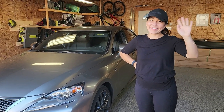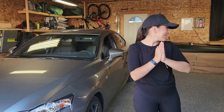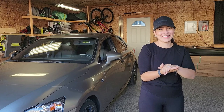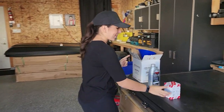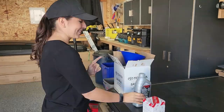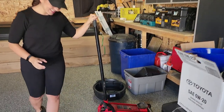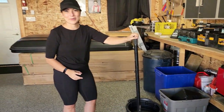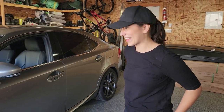Alright, so this is my wife and she's gonna tell us how we're gonna do the oil change today. First thing we're gonna do is go through our checklist of items. From what I can remember, we need an oil filter, some oil, a funnel, a jack to lift the car up, and an oil pan. Hopefully that's all I need. Perfect — sounds like she knows what she's talking about, guys.